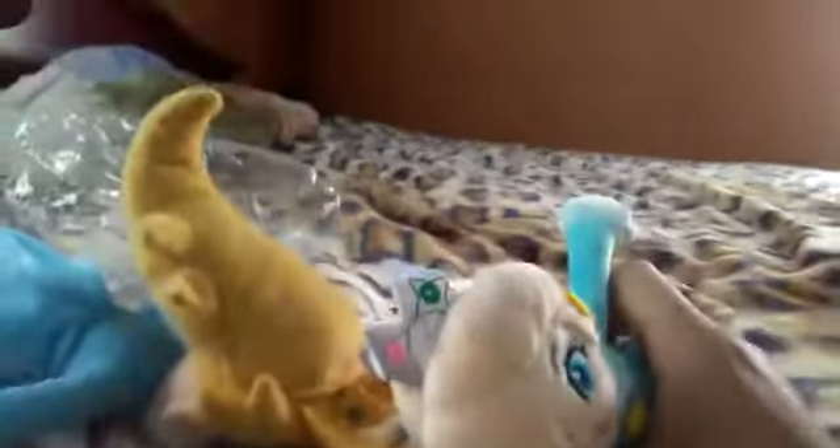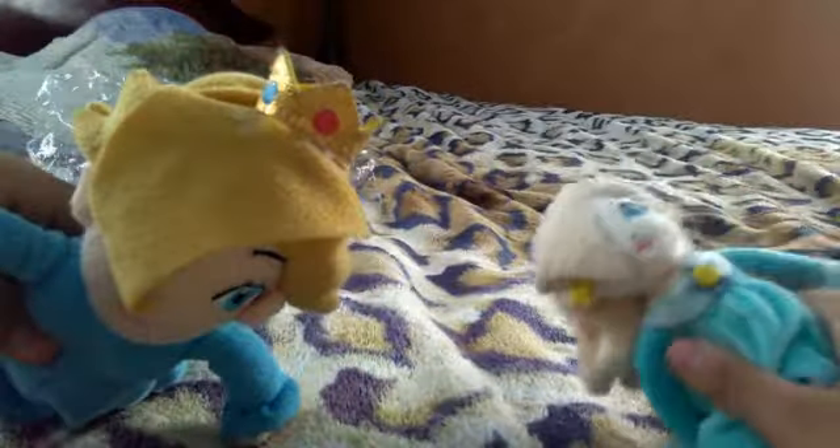Her shoes are a much more silver, while this one it's just gray. The crown is some silver on this one, but hers is gold.